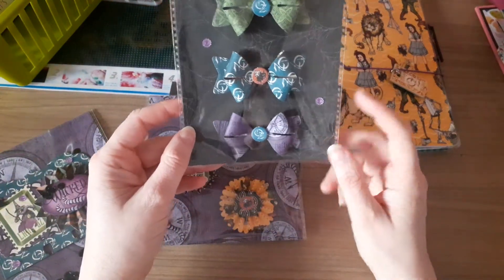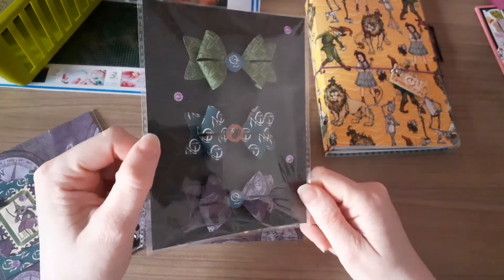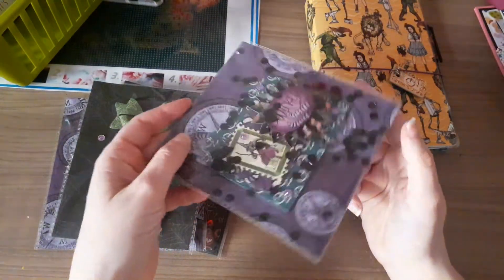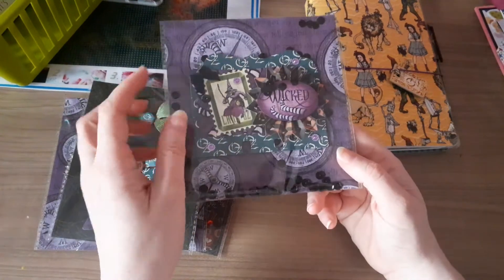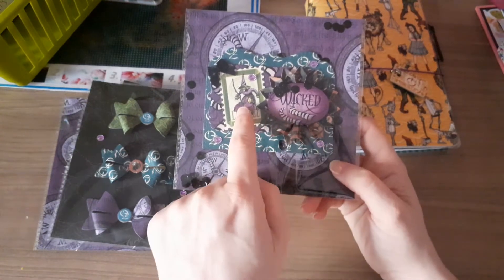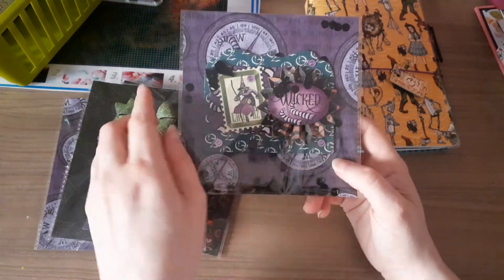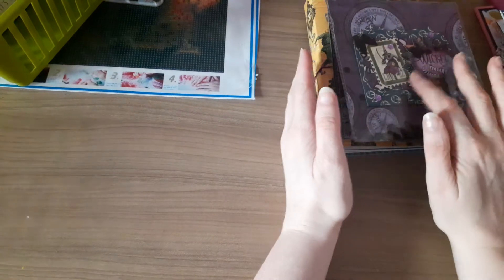Then I made some rosettes. This one here has got Toto on the front, this one has got the Wicked Witch, and this one has got the Tin Man. Behind I've just added red rhinestones to the backing paper. I've done some bows using the chipboard pieces as the middle and some of the paper from the collection. Then I made another memory dex using the Wizard of Oz papers - I filled this one with some black sequins. And I made this one in the Wicked Witch of the West papers, putting 'Wicked' there with the socks. Just put them in some cellophane bags - so they are to go with the Wizard of Oz collection.